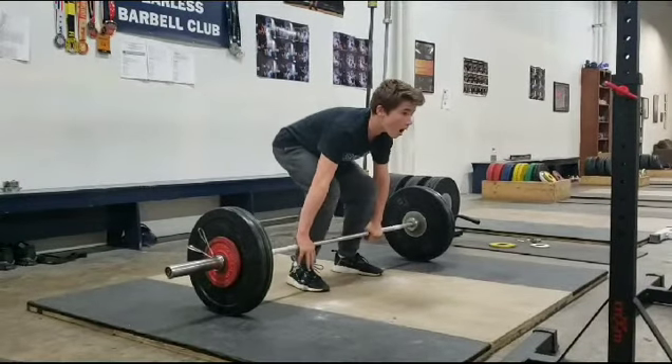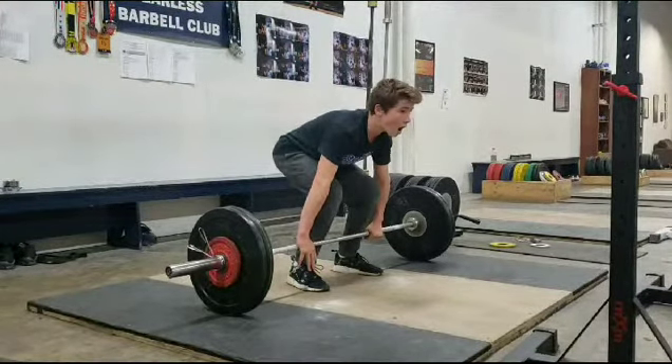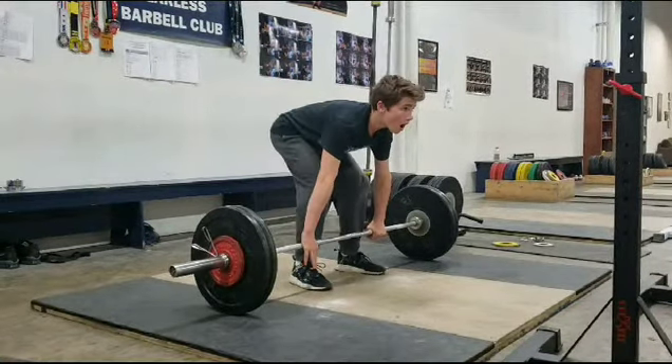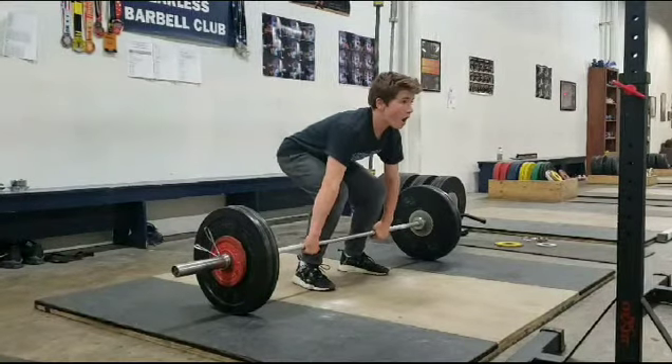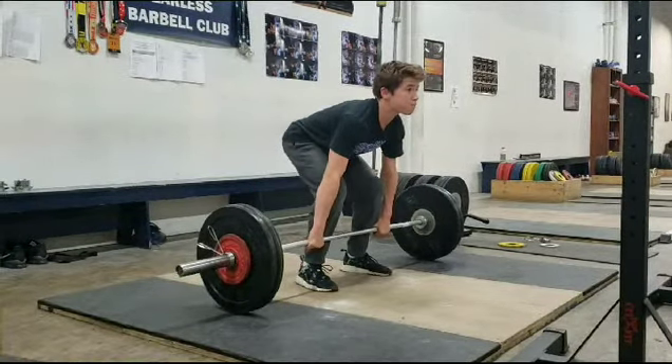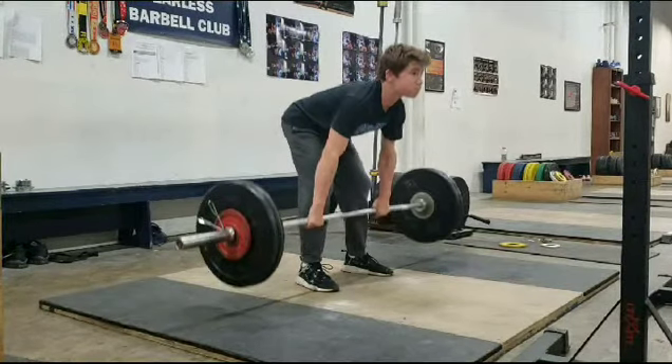Okay, off the bat, Nick does a good job of tightening up. I would like to see him set his hands though, and really get more engaged with the bar. But still not bad. Shoulders over the bar, flat back, driving with the legs, knees travel back.